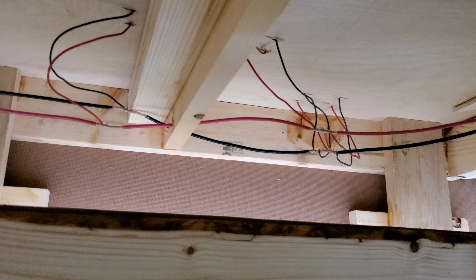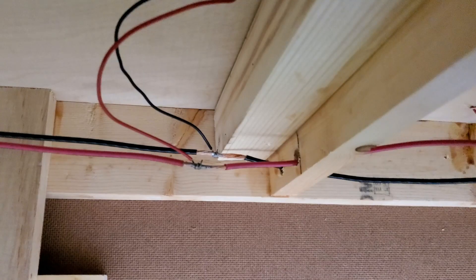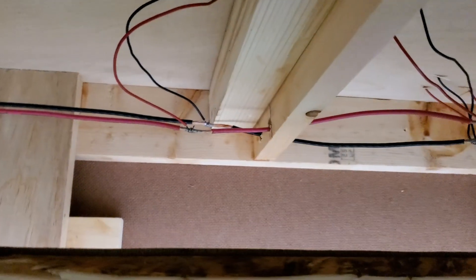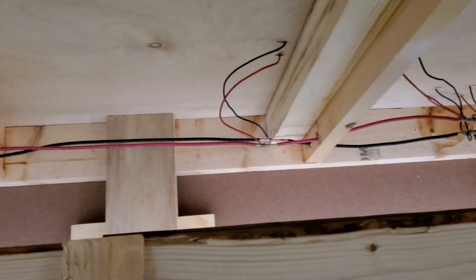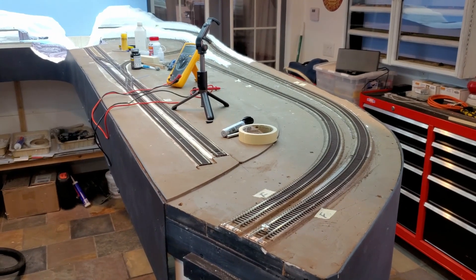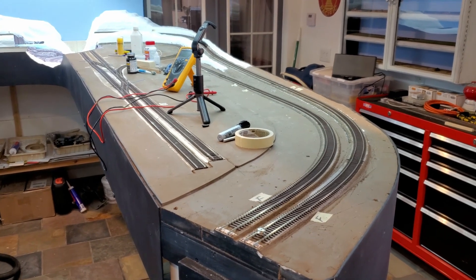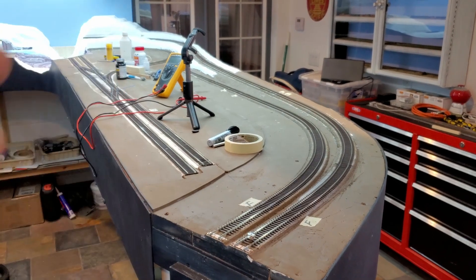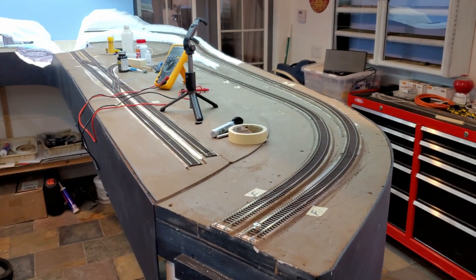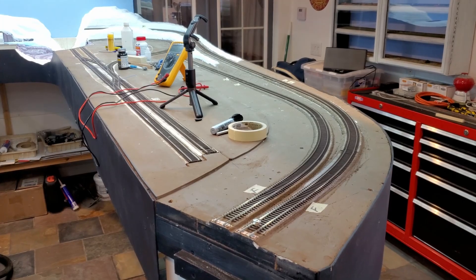I'm going to solder all these connections. I have all the feeder wires for the peninsula soldered up. Now I'll go up on top and check everything with my ohmmeter to make sure I have continuity. Now that all the feeders are connected to the local bus, all of the A rail on the peninsula has continuity, and all of the B rail on the peninsula has continuity.